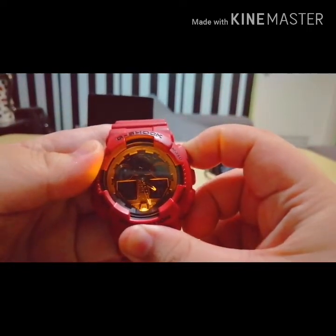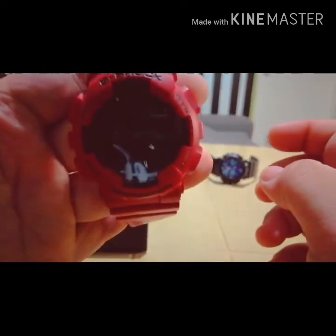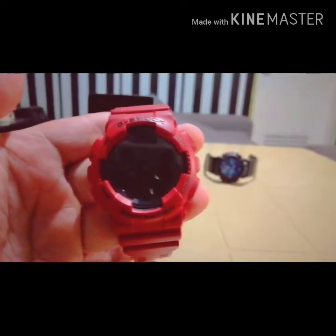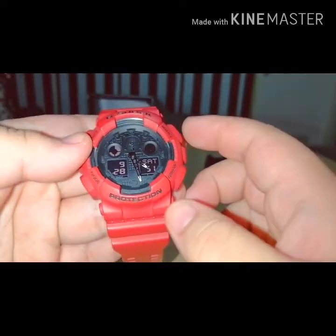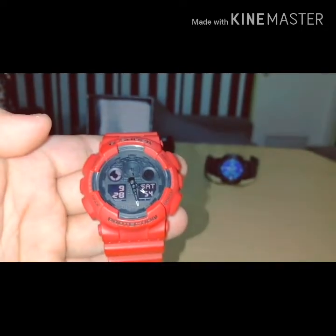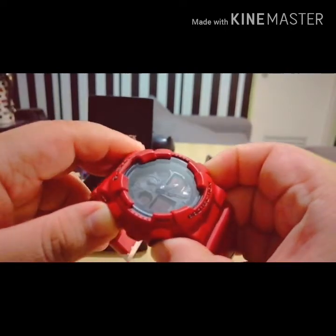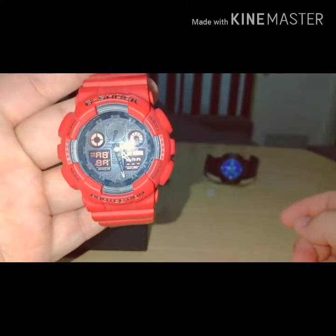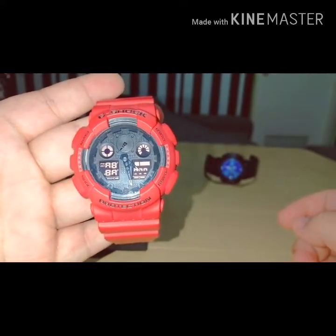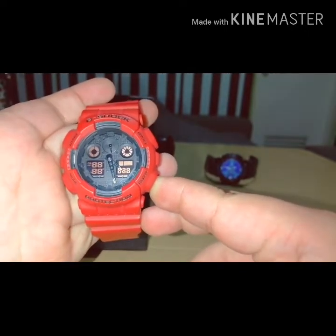Ayan yung auto light functions. Tapos mga test screens - yung screen test ginagamit para makita ko legit yung G-Shock. Ayan screen test.